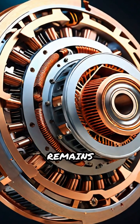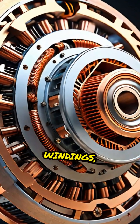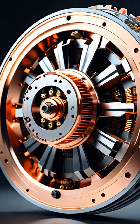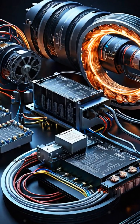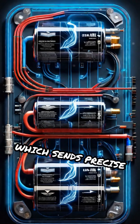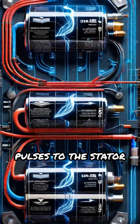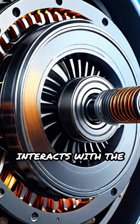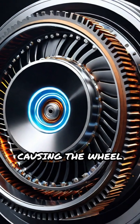Inside, the stator remains stationary and contains copper windings, while the rotor, attached to the wheel, holds powerful magnets. When you twist the throttle, electricity flows from the battery to the controller, which sends precise pulses to the stator windings. This generates a rotating magnetic field that interacts with the rotor's magnets, causing the wheel to spin.